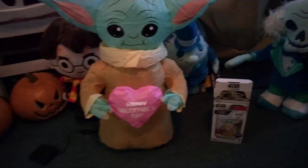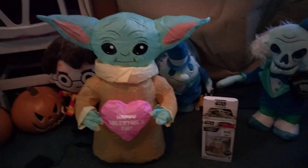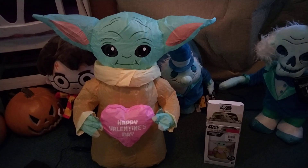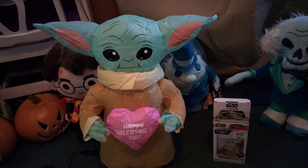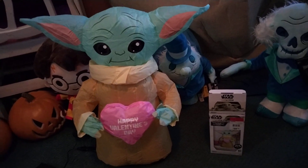Today we're going to do a video of the Baby Yoda Valentine's Day inflatable. This is a remake — it came out last year online only. It was sold online somewhere, and it was really expensive — I think this thing was like $40 or something. It was outrageous online.